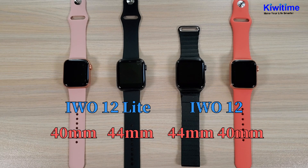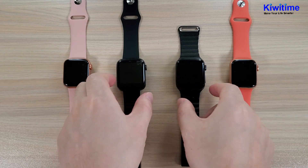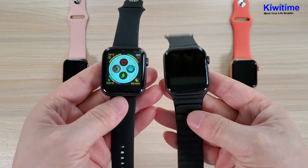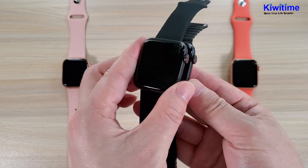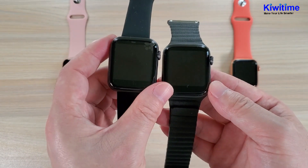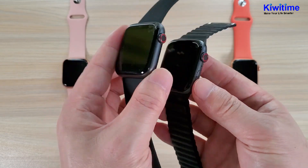Today we have two sizes with two different colors here. Now you can see the screen. This is the Ivo 12 Lite, and these two are the Ivo 12 smartwatch. Let's see the outer appearance differences. Both sides are the same 44 millimeter, and the difference is on this side.